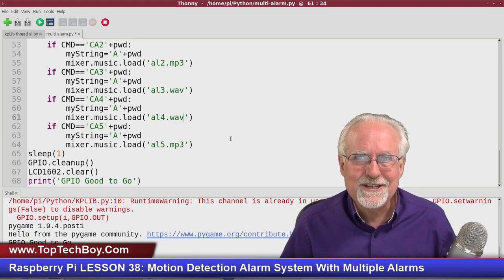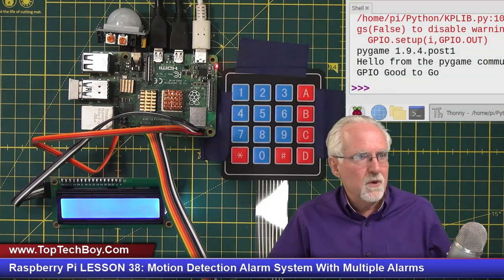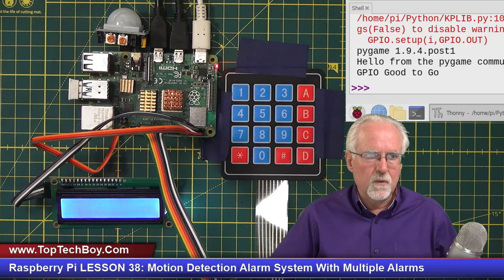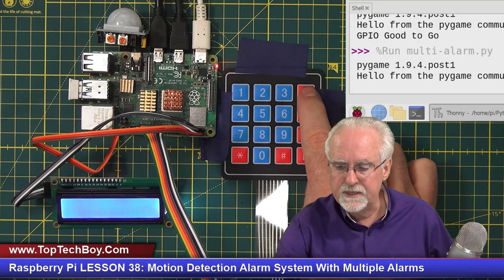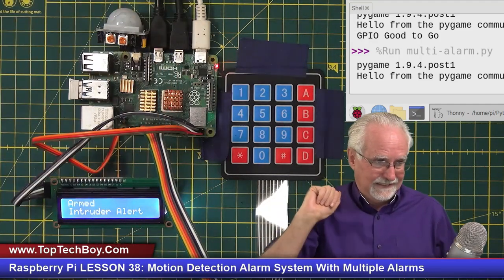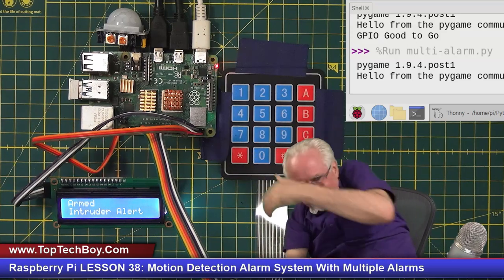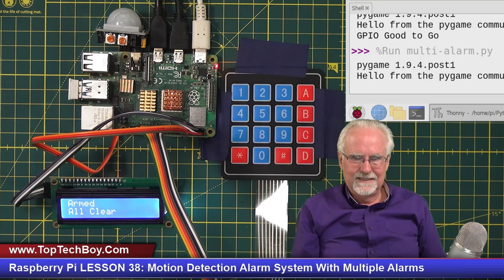We're going to come in and run the program. No errors since I exited cleanly last time. I do A, 1, 2, 3, 4, D for enter — the system is armed. And the air raid siren alarm sounds! I ask you: if you were an intruder, would that not intimidate you? I think it would scare me. Now the moment of truth — can we reprogram it from the keypad to a different alarm sound?